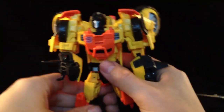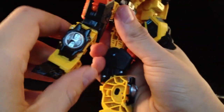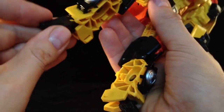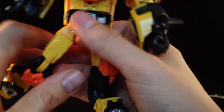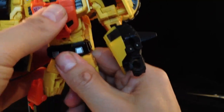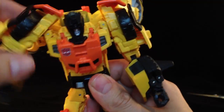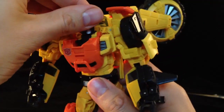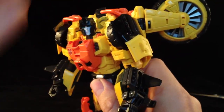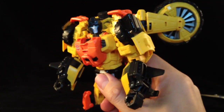I was a bit concerned he had monkey hands, but no, they fold outwards and are perfectly fine. He has an abundance of articulation — everything moves. He's got legs, knees, and the waist moves too, just a bit stiff. He's got full jointed shoulders, elbows, swivels, and a nod head that goes up and down. You can strike some pretty awesome poses with this guy.